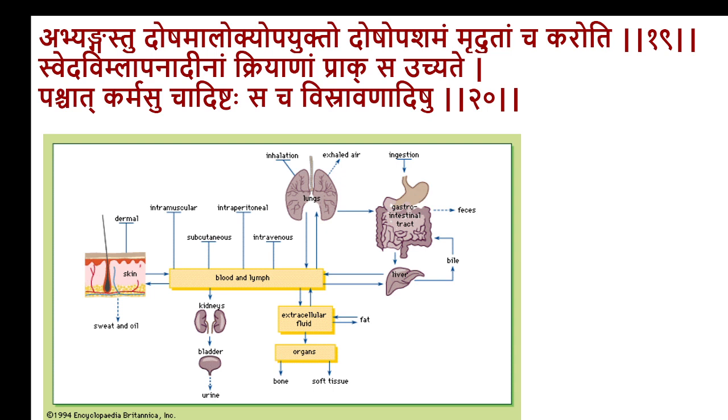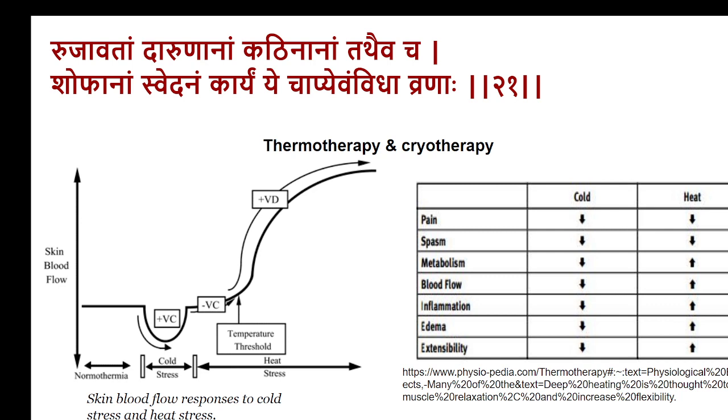Hence in modern pharmacology, transdermal administration is quite a significant method of drug delivery. Iontophoresis is one such technique gaining very high popularity now and becoming more reliable. In the future, there may be many iontophoretic drugs available — just one of the modifications of the Ayurvedic principle of administering drugs through the skin.